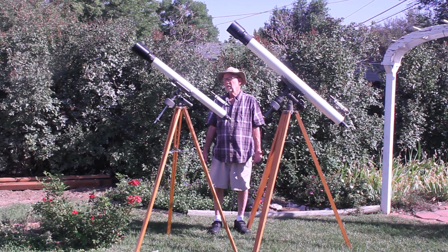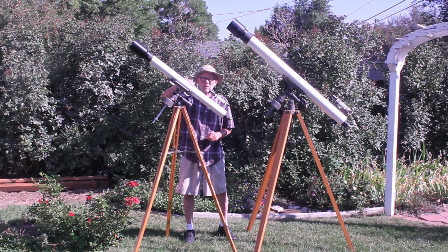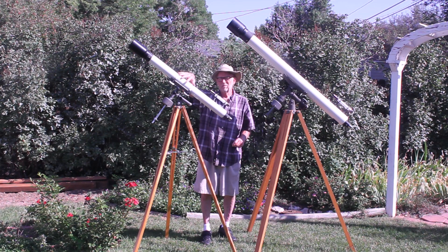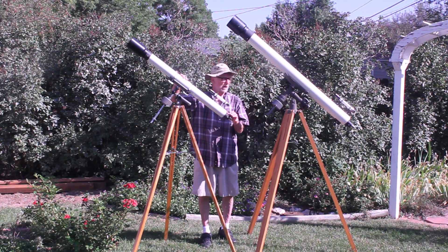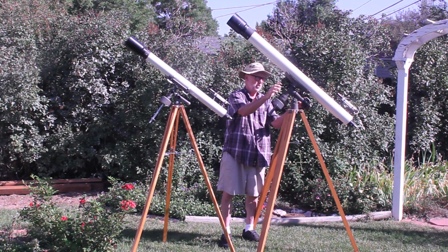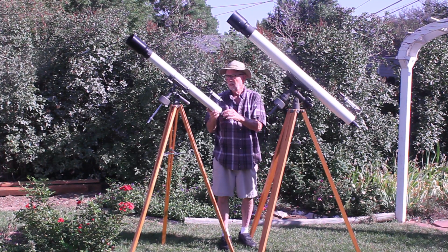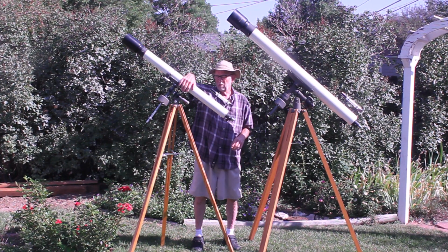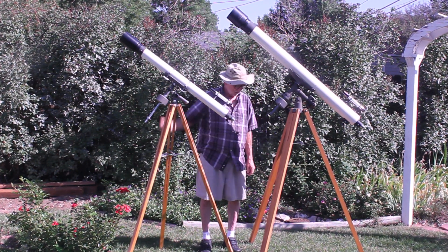As you can see with the Edmund 3-inch, it is slightly more convenient because you can slide the tube back and forth on this somewhat awkward but workable kind of a mounting cradle. This one has fixed positions — you don't have any choice about where this thing mounts. So that's a slight advantage, although it's a bit of a chore to put this thing on here. I'll show you some close-ups of this thing.